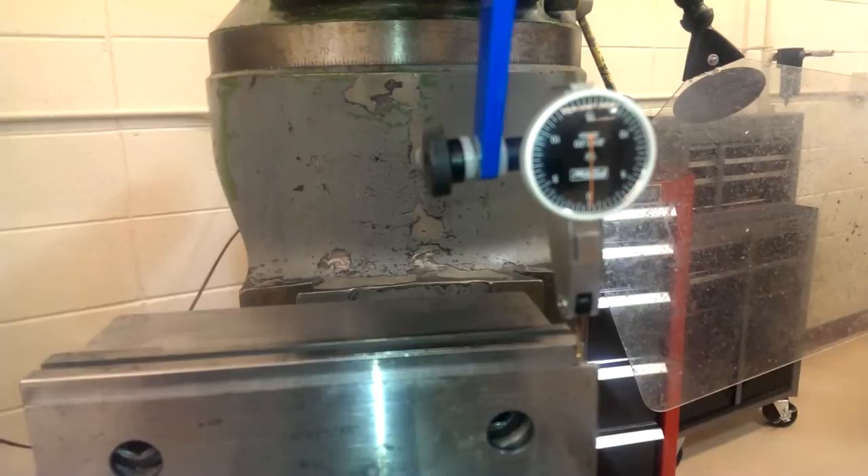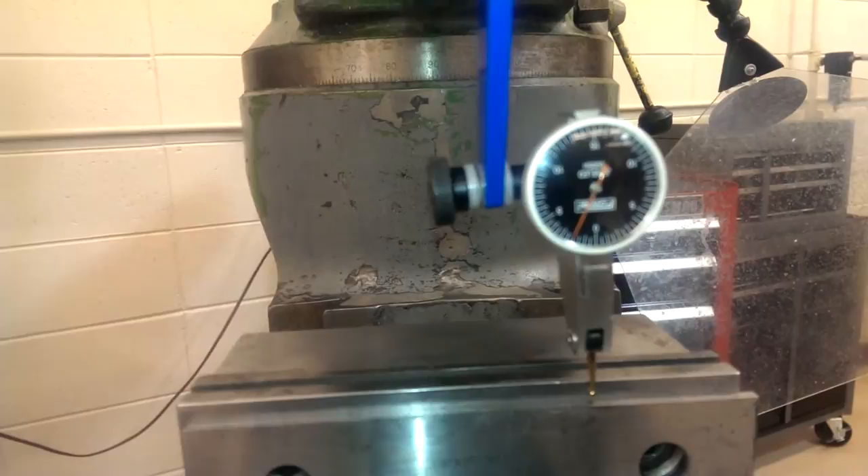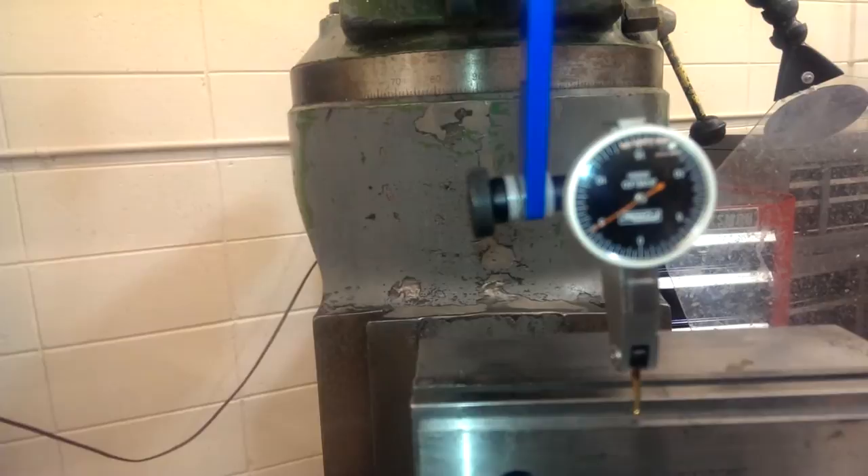We're going to go back the other way. Now it's moving slower as we go across the vise, though we didn't quite get quite enough out.